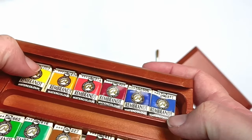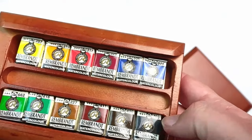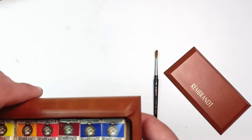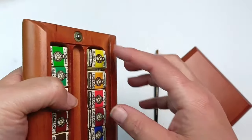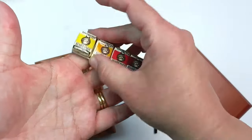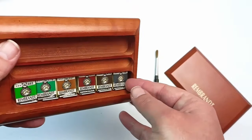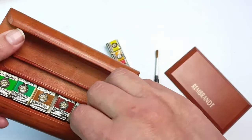Looking more closely at the paints, they have little metal clips to hold them in, which is great because I thought they'd start shuffling around once out of the paper. It's really hard to get them out though. The whole tray comes out as a unit - it's a metal tray that sits inside the wooden box. I like that design.